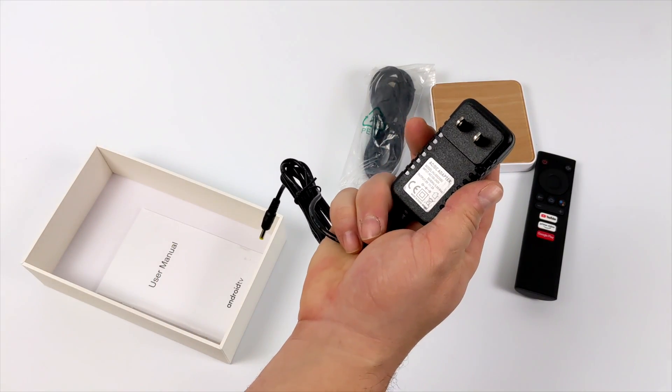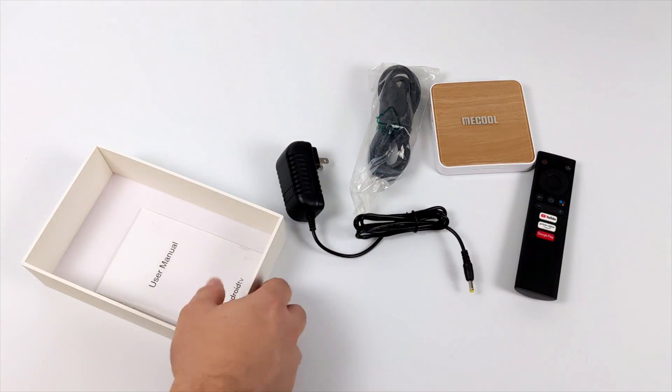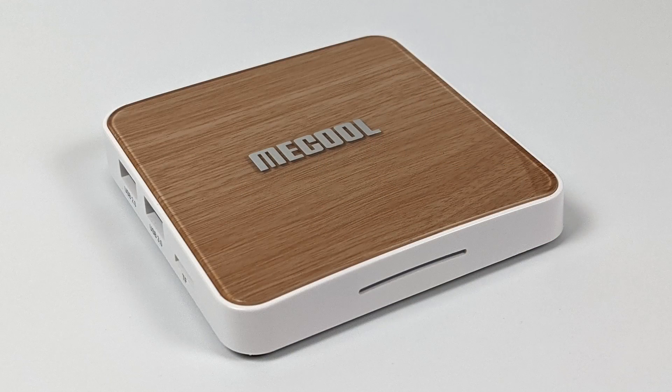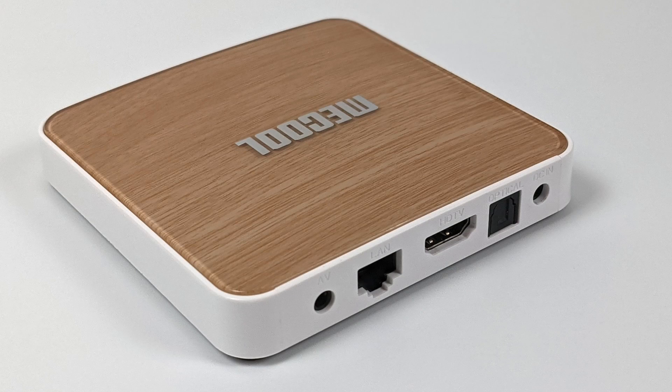Along with the box itself, remote, and a 6-foot HDMI cable, you're also going to get your power supply. This runs on 5 volts, 2 amps. As for external I/O on the Mecool KM6 Deluxe Edition, on the front we get a little LED indication strip. Moving around to the side, we have one USB 2.0 port, one USB 3.0 port, and a micro SD card slot good up to a 512 gigabyte card. Round back: power input, gigabit ethernet, full size HDMI, optical audio, and a 3.5 millimeter audio jack.